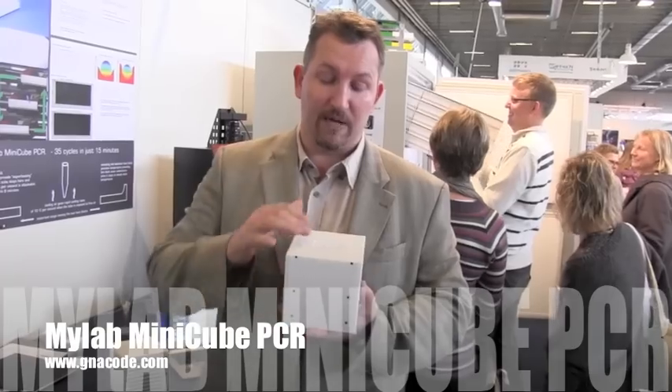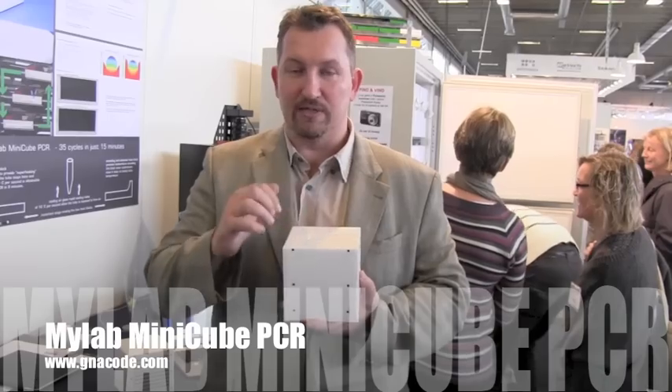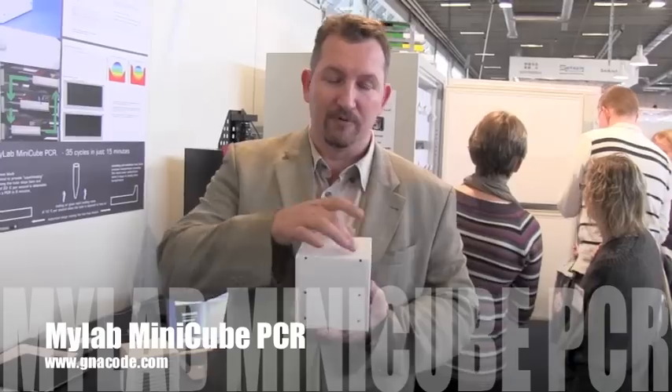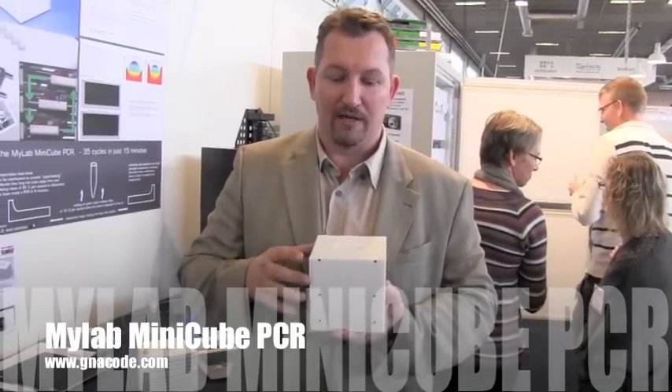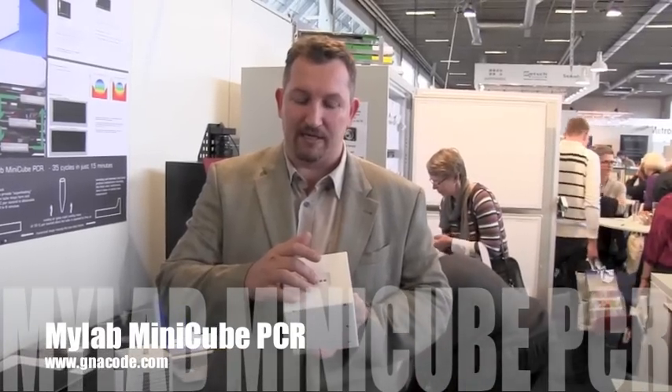The PCR is achieved by having a boat inside, and there are two heat blocks. The heat blocks are at steady state, and the boat moves between two positions, capturing the PCR tube which sits here at the top.